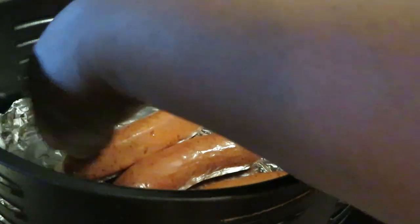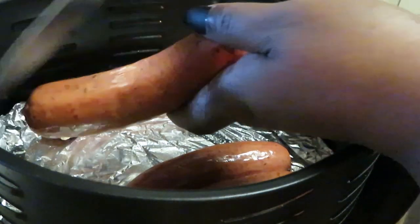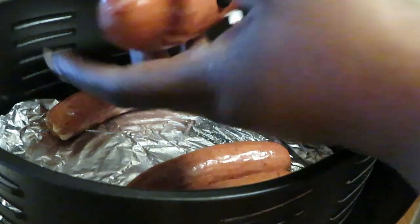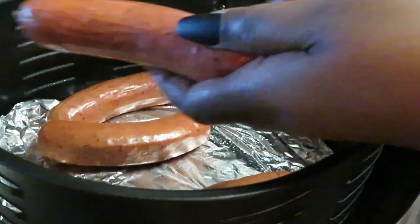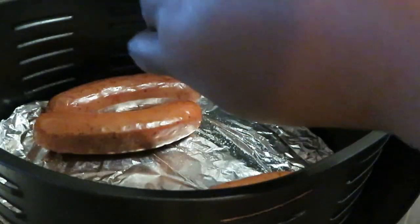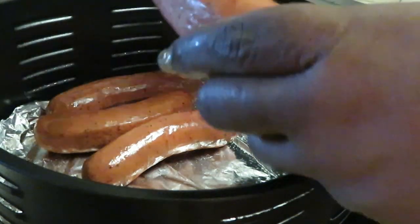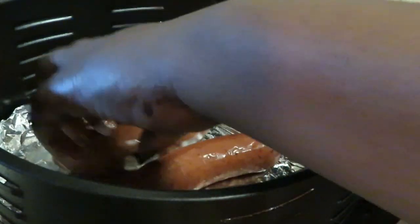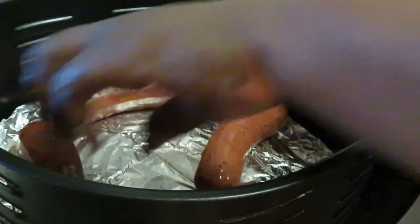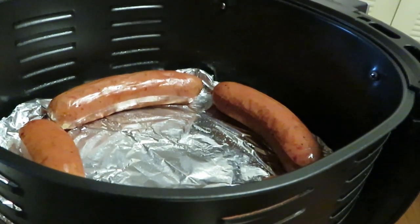I like to cut these up on both sides — this will help them cook up and grill up real nice. Nice smoked sausages. I love the kielbasa sausages. Alright, got them in the air fryer so everybody can cook up.